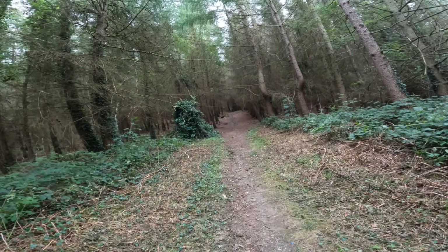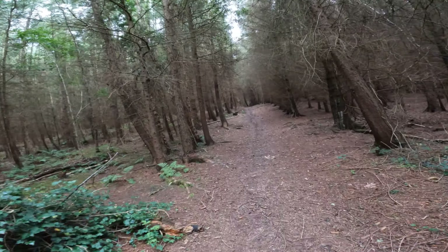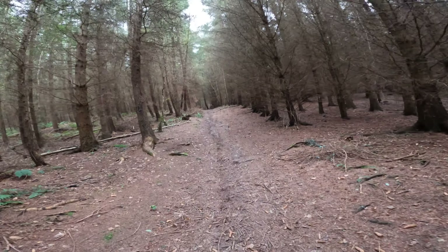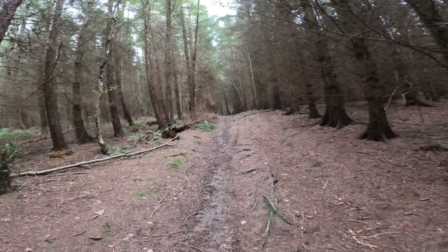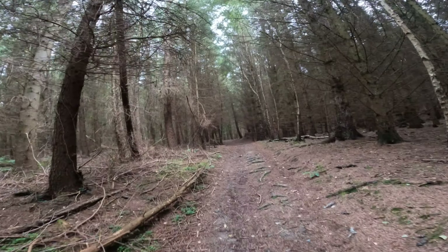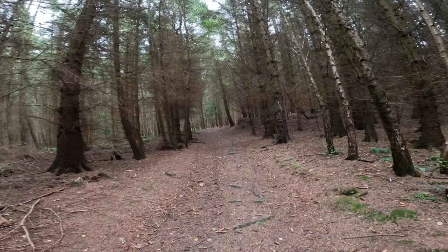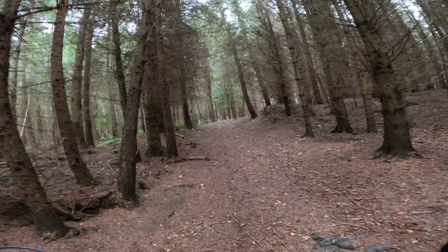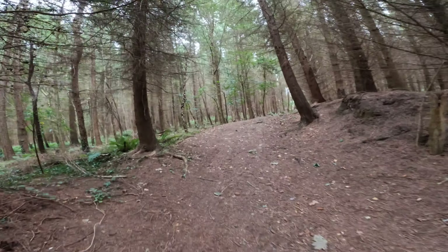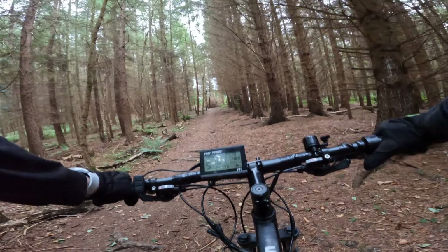Going to use the thumb throttle now. As you can see, it starts off straight away — no lack of power, nothing like that. Look how easily it's doing this hill. This is properly steep; I know you can't see it with the GoPro but it really is very steep, and this bike just pops up no bother.